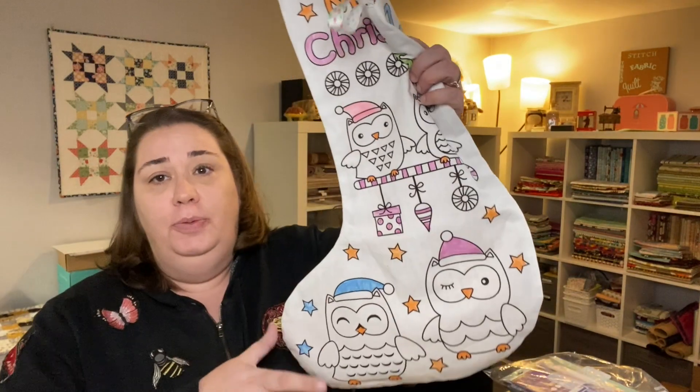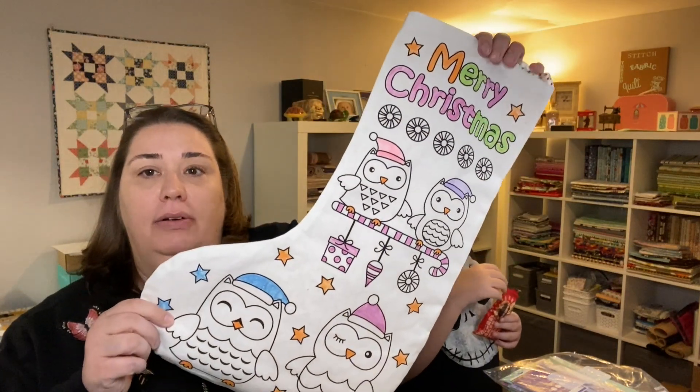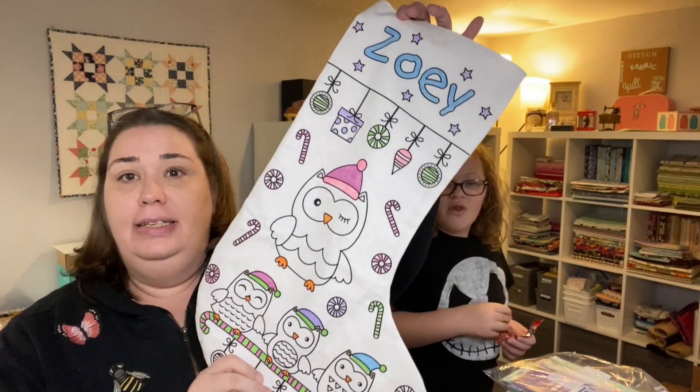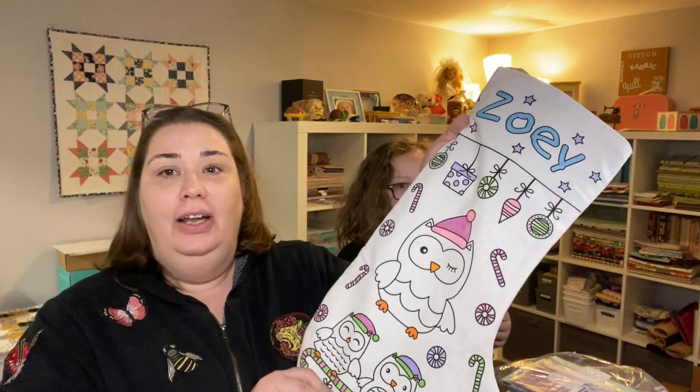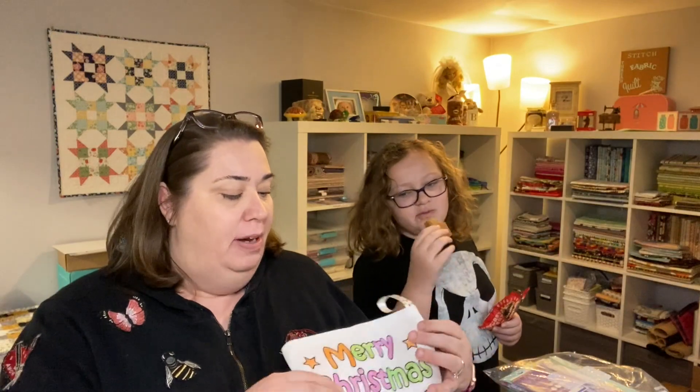We did get a package in December 2019 — you can check out that video, I'll put a card up here and a link in the description box below. In that box she got a personalized stocking that was pretty big with some fabric markers to color. We considered it complete — she said she was going to leave the owls white because they're North Pole owls, so that's about as much color as the stocking is going to get.